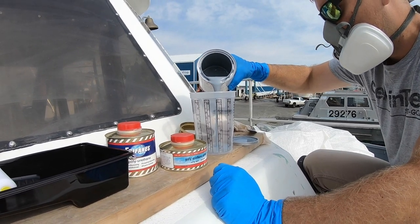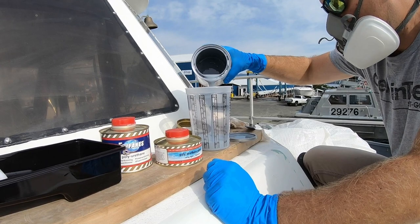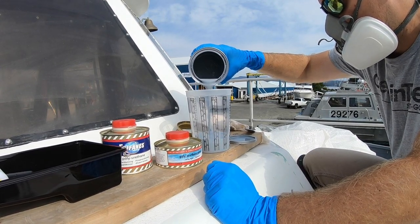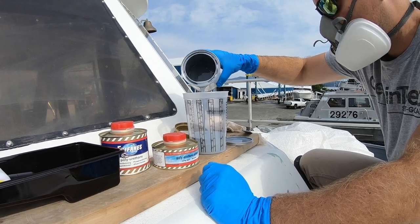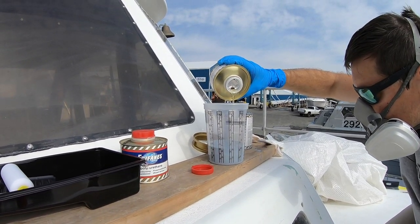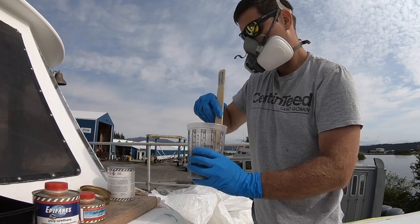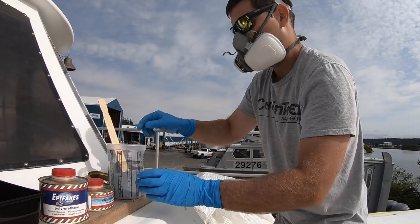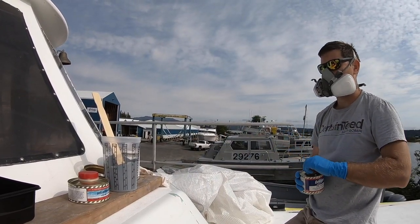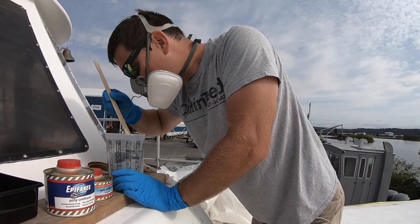This was us trying to use a partial can. The primer needed to be mixed and then left to sit for 20 minutes before adding the thinner. The paint was the same but 30 minutes instead of 20. We had to measure out just 10 milliliters, which was really hard to do accurately.